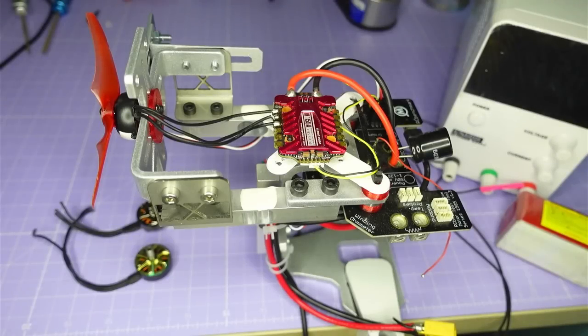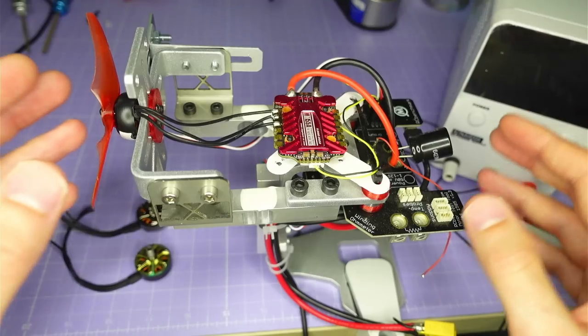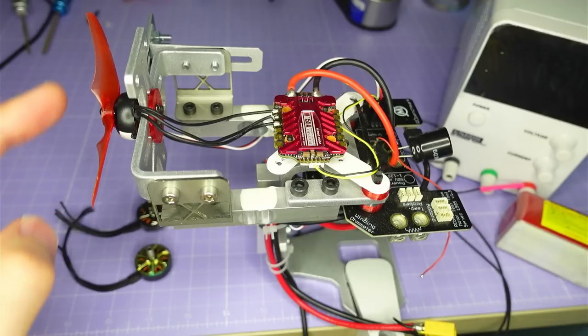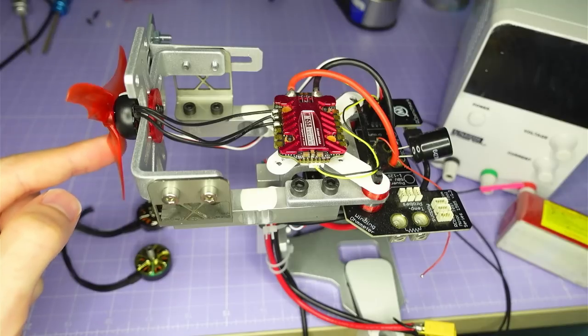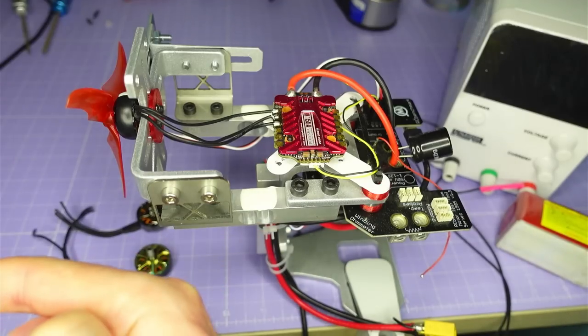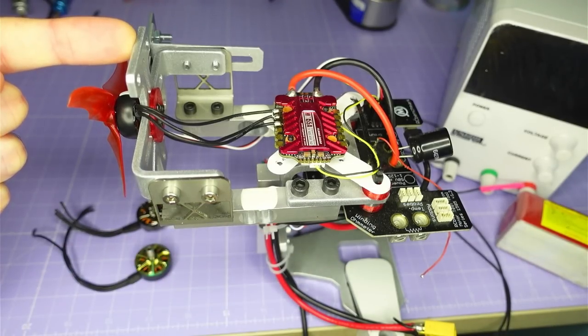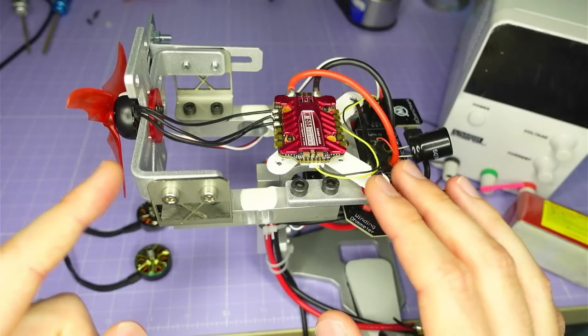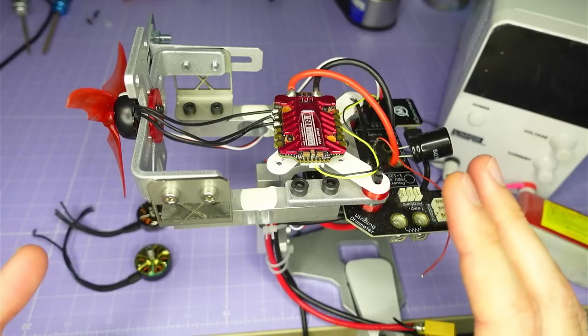Let me take you through my test setup so you can see how I'm collecting all this data. I have this 1585 thrust test stand from Taito Robotics. The prop is set up in a pusher configuration, which means it's blowing air in this direction and pushing the thrust test stand in this direction. The reason for that is there's nothing to this side of the prop, so I have an unobstructed thrust column, which gives it the most efficiency and makes it best to compare different props.